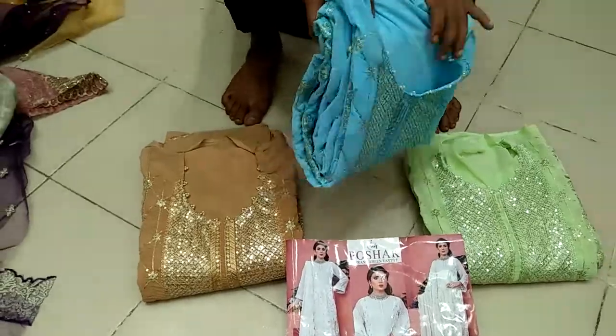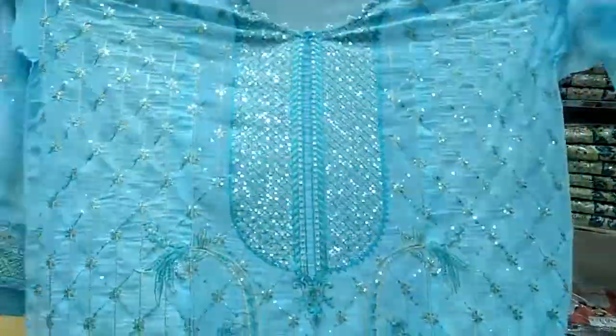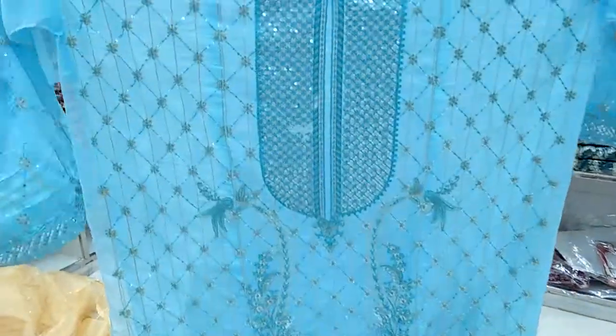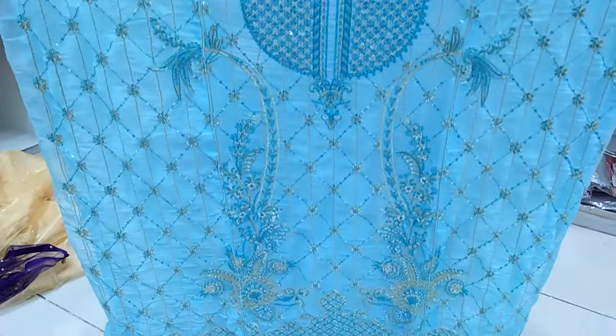Hello, this is the sky color. This is the 4-piece collection, party wear. This is the sequencer, full over. The design is very beautiful.